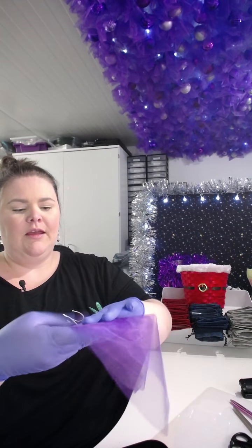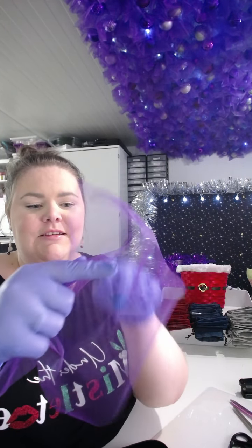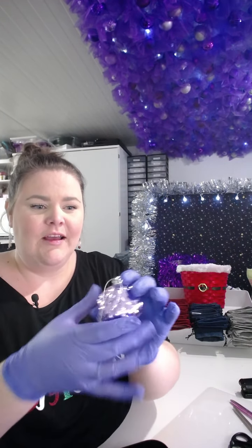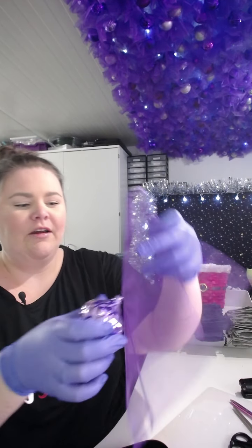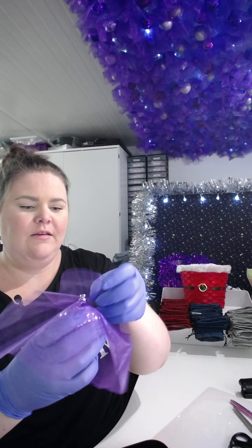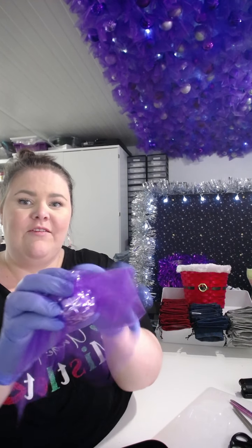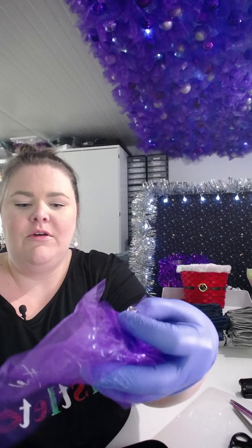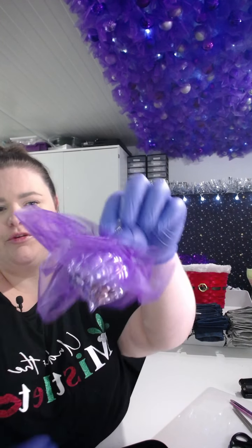I then fold it in half, in half again, in half again, and in half again to cut the end off, which will then give you the circle in the center. I then fold across the four corners and cut to give you holes in the four corners. Then you just take the top of the bauble off — it's like a little catch. Take that off. I then pop the middle in. Normally I rest it on a pot so it's not as fiddly.